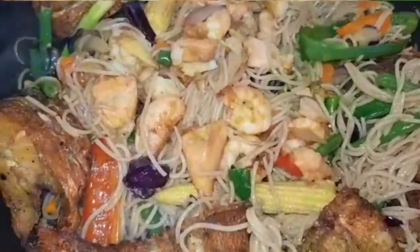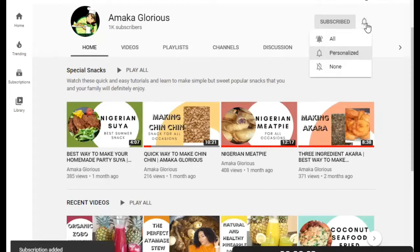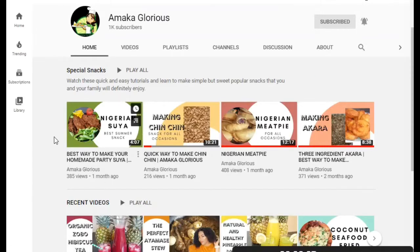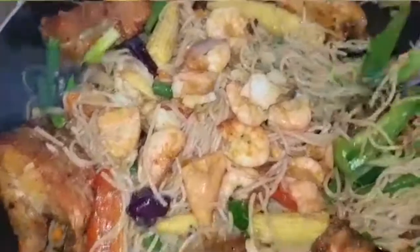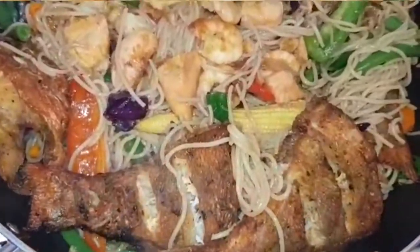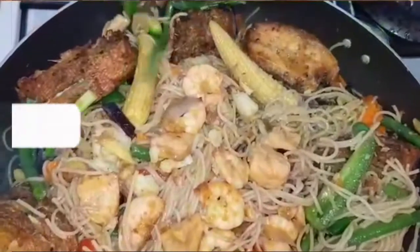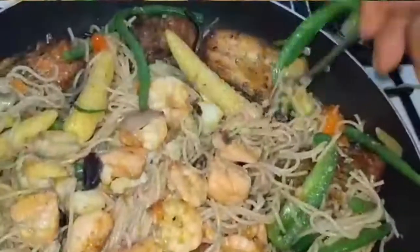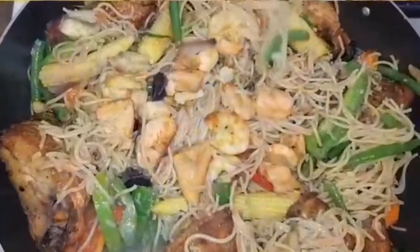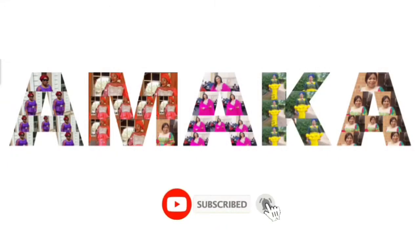Thank you all for watching. If you're coming across this channel for the first time, just press subscribe and bell button so you get notifications anytime I upload. If you're already following me, thank you for your love, for watching, for your comments and suggestions. Feel free to comment anything you want me to do and I will gladly do that. Thanks for your support — God bless you all. Stay, keep watching, and let's keep cooking. Thank you guys!